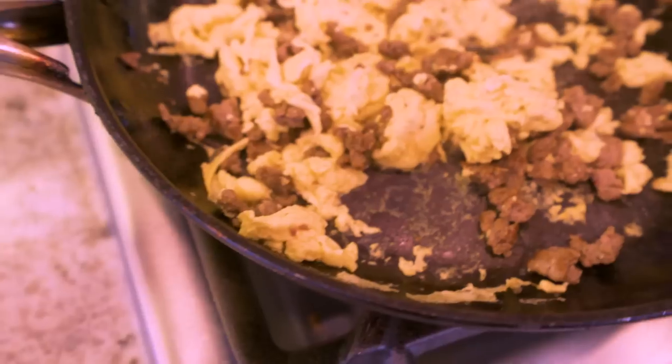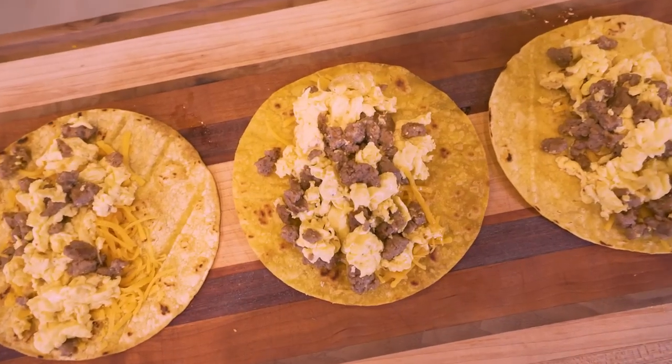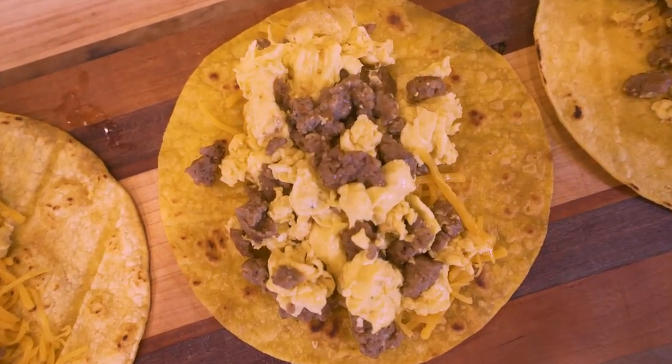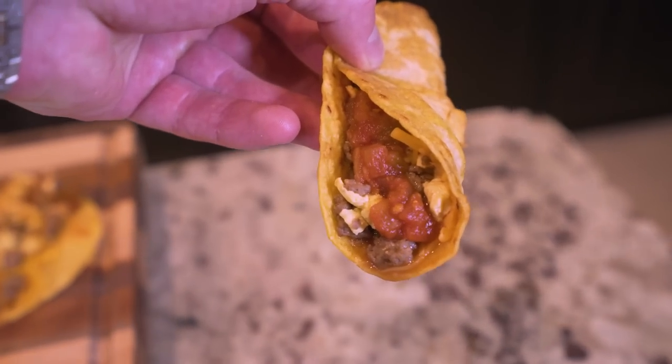But in all seriousness, this is stupid simple to whip up. Anybody watching can do it, and the best part is it not only tastes amazing, but it's also an amazing way to get that protein in first thing in the morning while keeping calories low, and most importantly, enjoying what you're doing. The secret to long-term diet success is eating foods you enjoy, and with these tacos, I guarantee enjoyment is going to be at the top of your list.